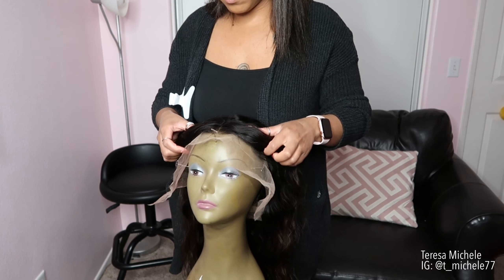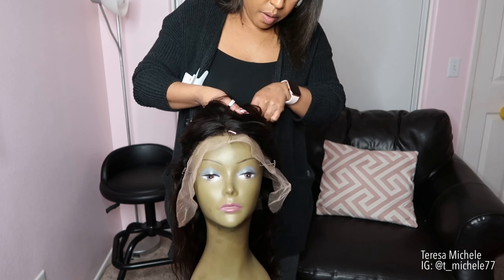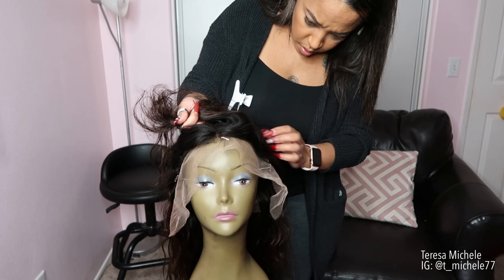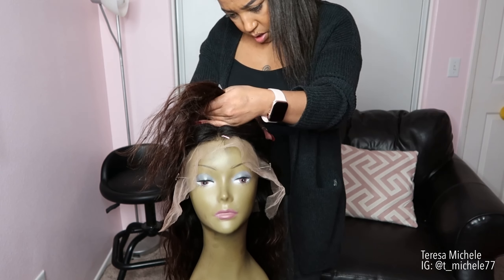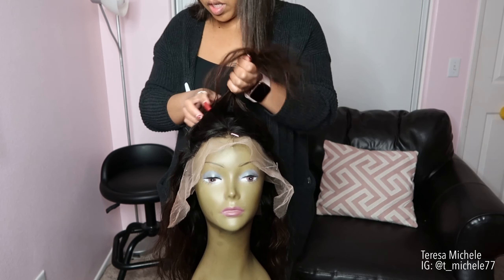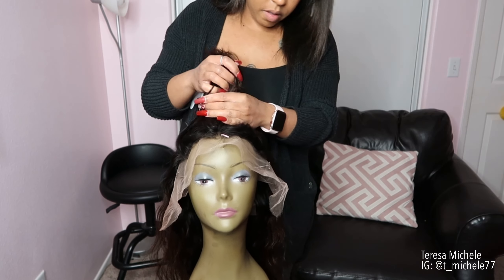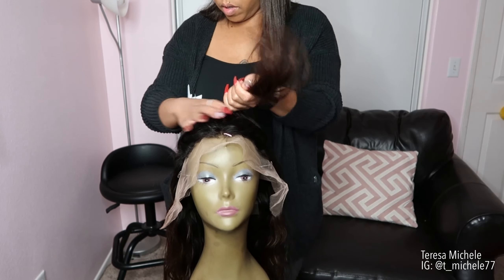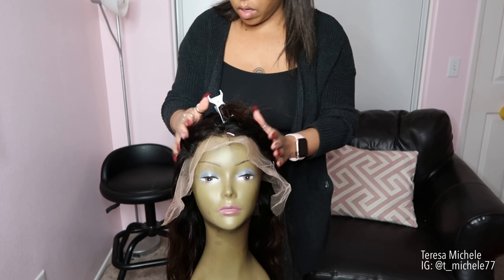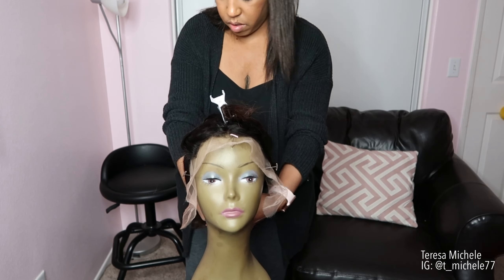I'm going to take from these two temple areas and just go around and part this top section out. This is a 13 by 6 inch lace front wig. I'm just going to take until I get to the first layer — I'm not even parting it neatly — and this is the part where I'm going to add some highlights, so when it falls it will fall over the brown ombre.